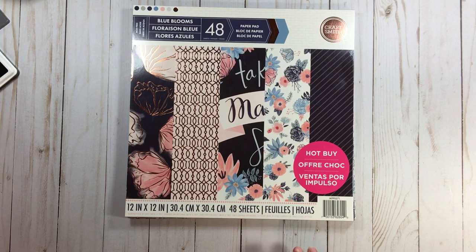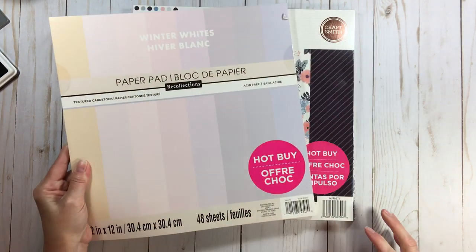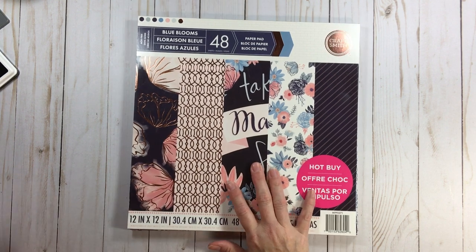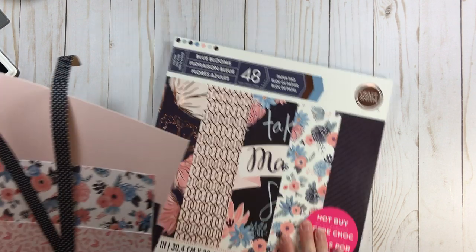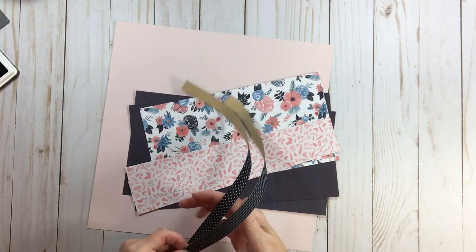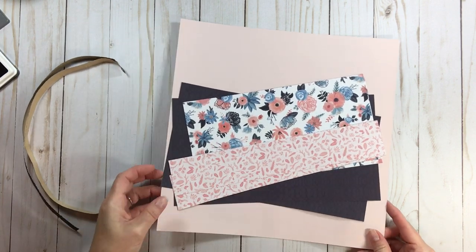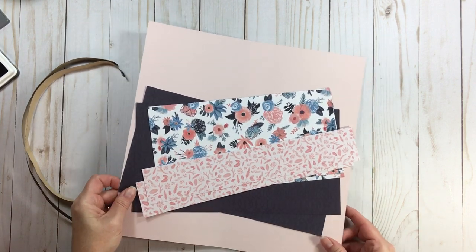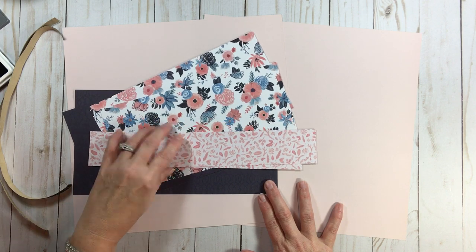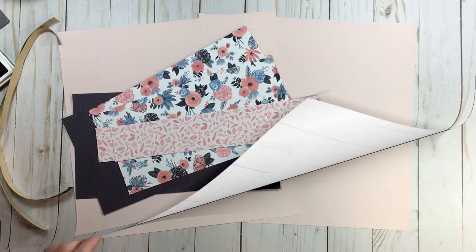The card stock I went with was that same Winter Whites hot buy. For my navy paper I'll go with floral — five by ten, five by ten. My navy pieces are six by eleven, six by eleven. I also broke out some fabric washi to show you.